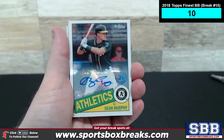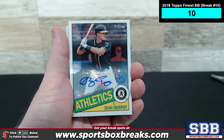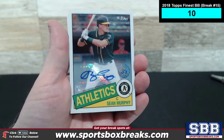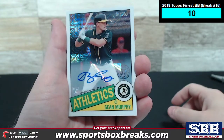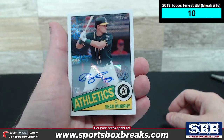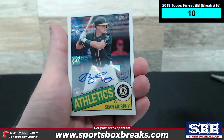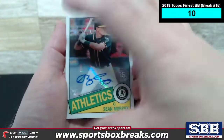Also, just to point out, you get every card in every break when you break with us here at SBB. There are a lot of SPs and SSPs and all kinds of crazy variations inside this product in Series 1. We're looking mostly for the hit cards, and if we do catch one of the SPs or SSPs in real time, we'll pull it out and showcase it. Otherwise, please understand you are going to receive that card, because we take the time to sort everything into team stacks and ship it off to you. So every card will be shipped out to its correct owner.